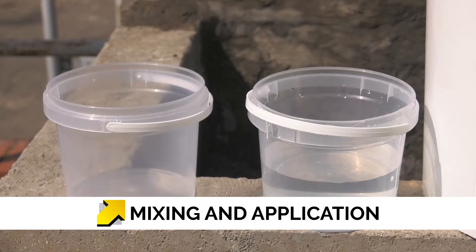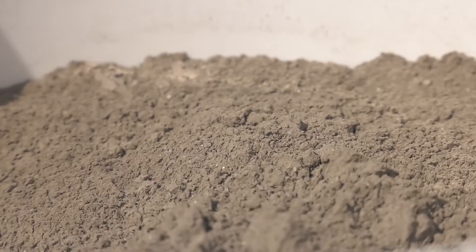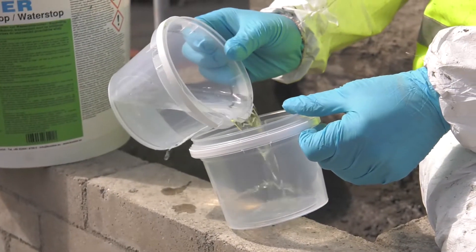Sufficient ratio quantities of clean fresh water and Costa Water Stop are dependent on the size of the leak. Please refer to the manufacturer's guidelines or contact Delta's technical team if you are unsure of ratios. Pour a supply of water into the mixing vessel.